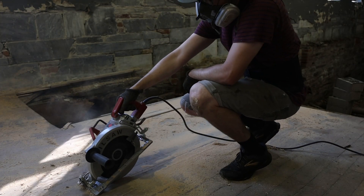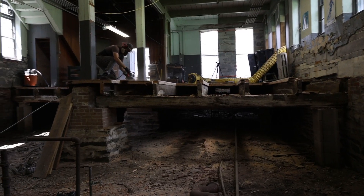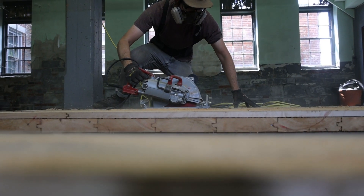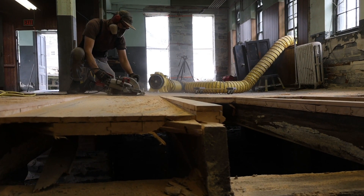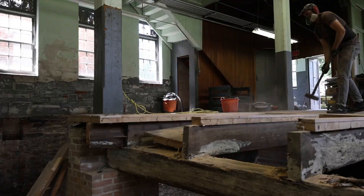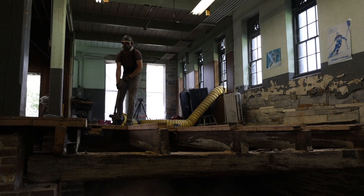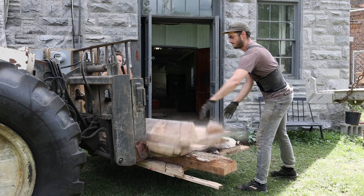If you know me personally, you'll know I don't like tools — I love them. This saw allowed us to slice through both the flooring and the subflooring in one pass, between the joists. This created manageable flooring panels that we could take outside and stack.